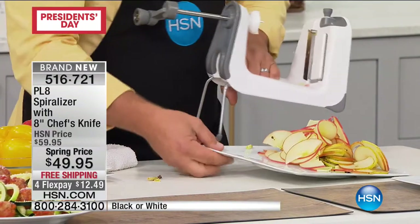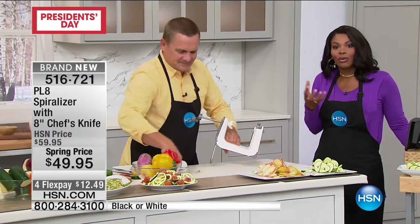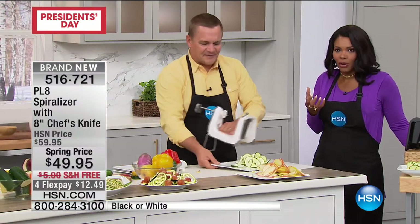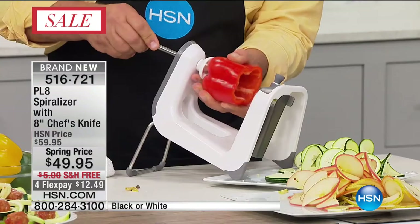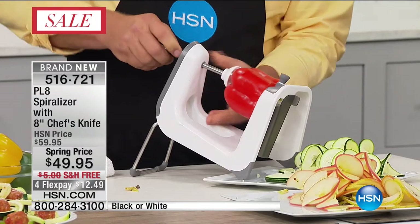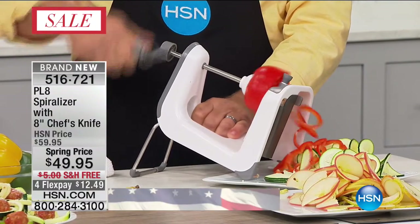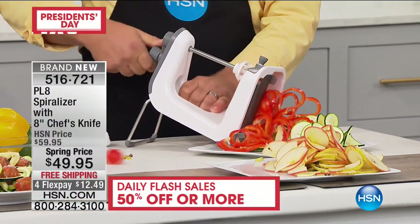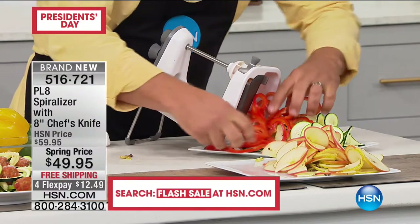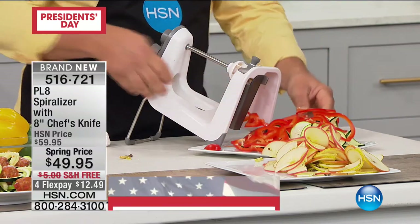You're not having to muscle it — the spiralizer is really doing all of the hard work for you. You're seeing these kinds of things everywhere: on YouTube, on your social media. Now is your time to get a great unit. Look at this bell pepper — even with bell peppers, you can slice them perfectly right down to the end. Perfect for sautéing sliced bell pepper like this.